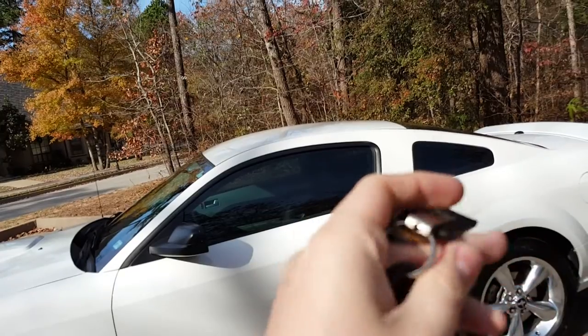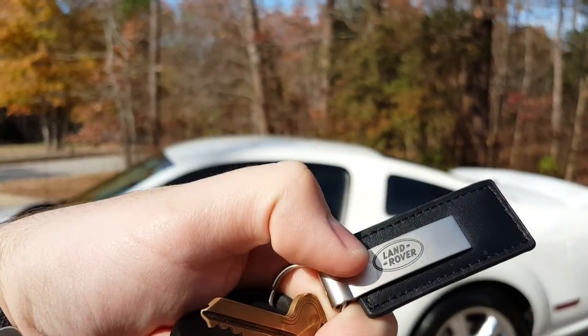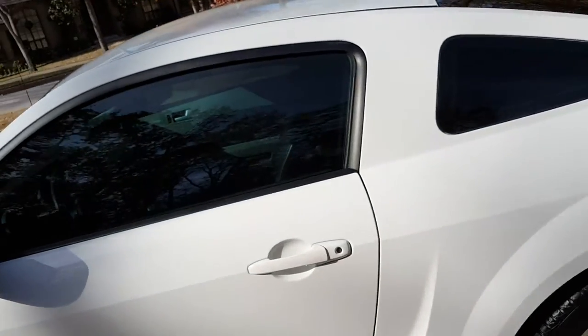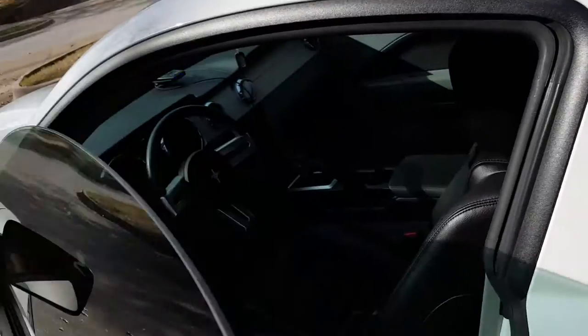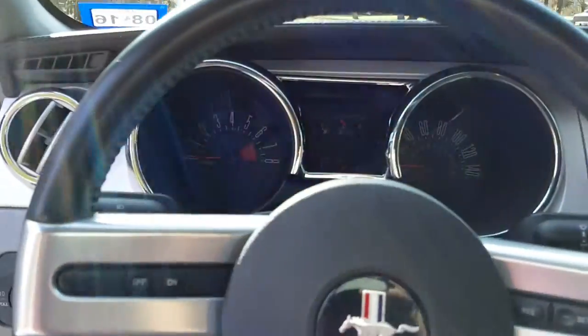For those of you who are wondering, yes, I do indeed have a Land Rover keychain, because I ordered one off Amazon and it's coming from, like, the middle of nowhere, China, and won't be here until, like, the middle of January or something.